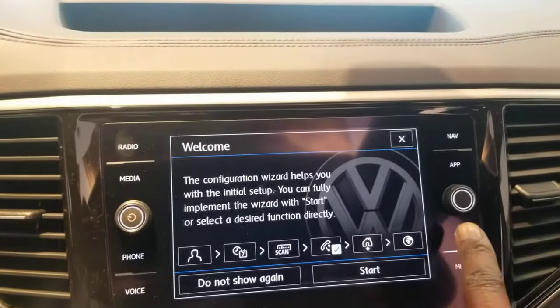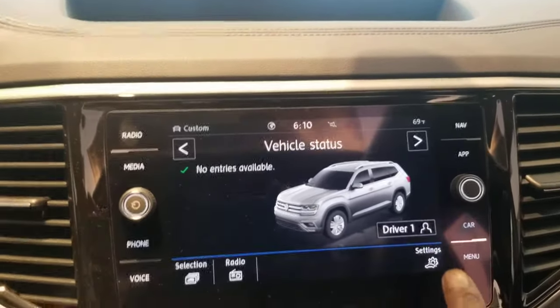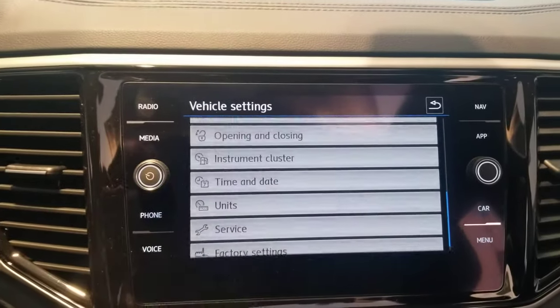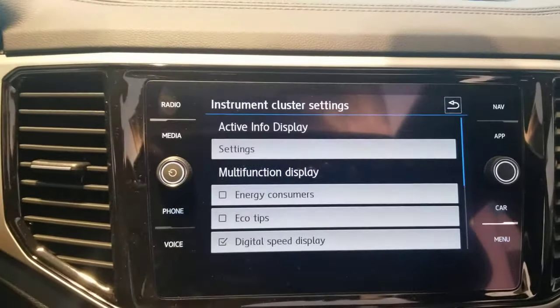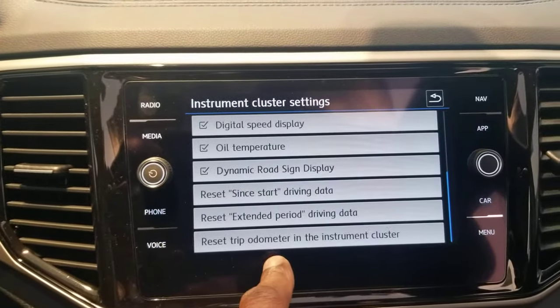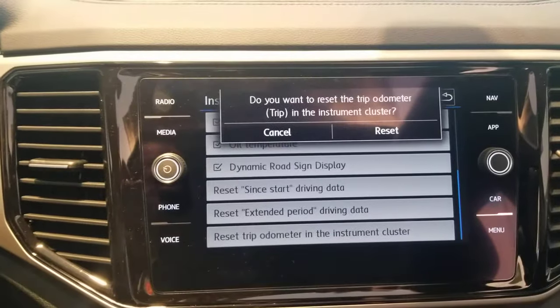First thing you're going to do is hit the car button on your radio. Go down to settings. And in your settings, scroll down to instrument cluster. And once you get there, scroll down again to reset trip odometer in the instrument cluster, and hit the button.